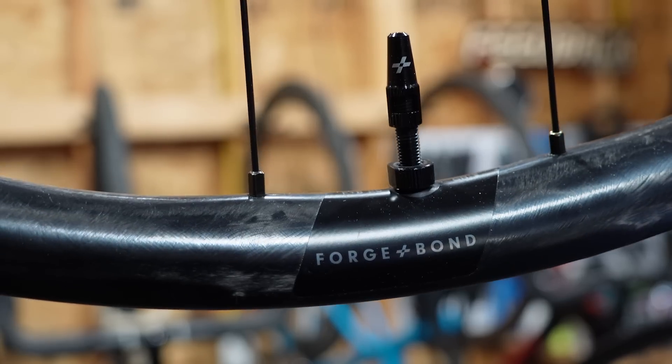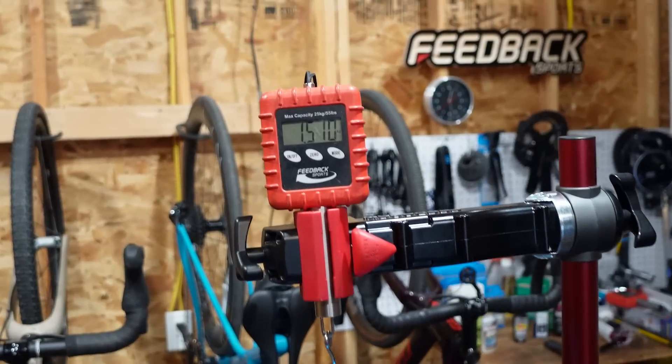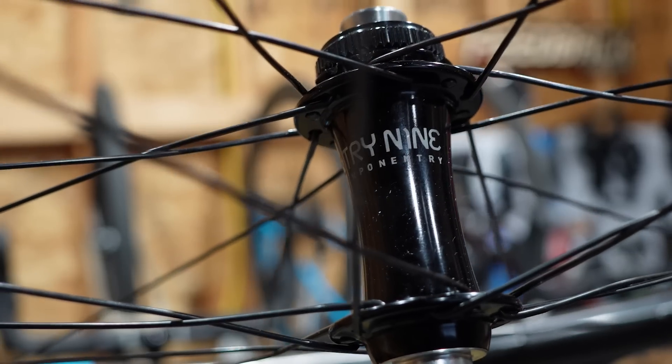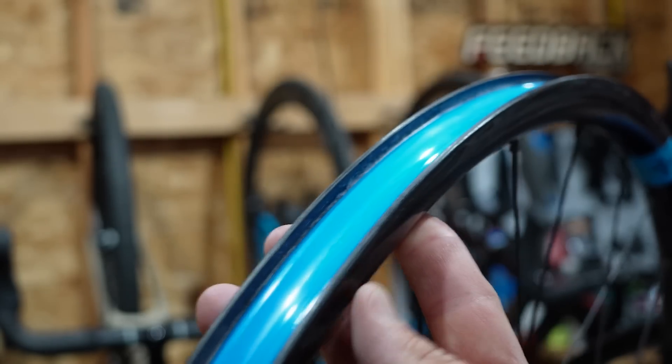Looking at a 380-gram rim, just over 1,500 grams for the set with the Industry 9 Torch hubs, 25-millimeter internal hookless. Retail price: $2,600.